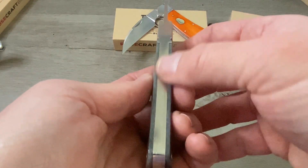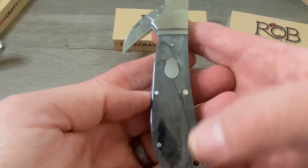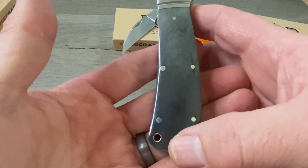We've got a brushed stainless steel bolster with a single thread, stainless steel back spring and stainless steel liners. We have a stainless steel rosebud shield, nickel silver pins, a lanyard hole, and the covers are smoky gray bone.